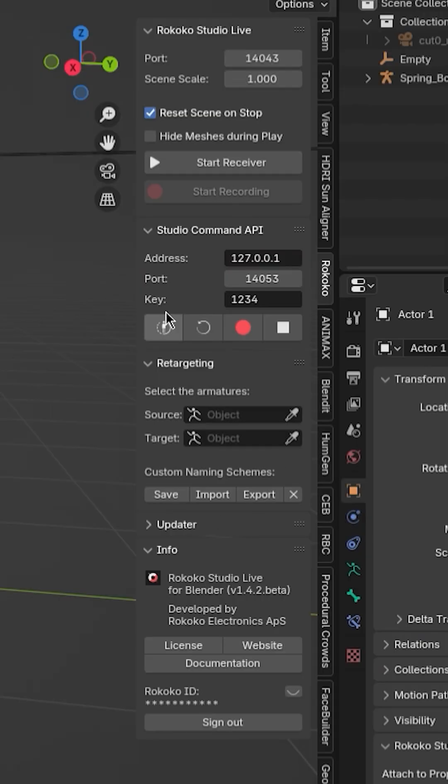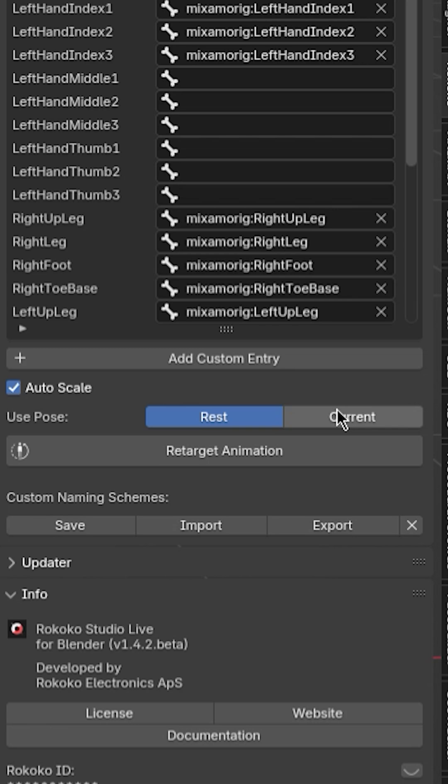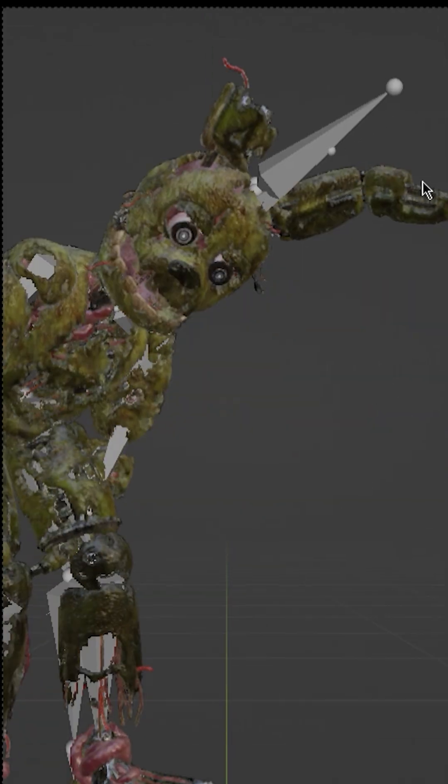Get your character — it really doesn't matter what it is. I rigged this one with Mixamo. To retarget the animation, I used the Rococo add-on, but there are a lot of good ones out there. On frame zero, just line up the two armatures, hit 'from current pose' — not rest pose — and turn off auto-scaling.